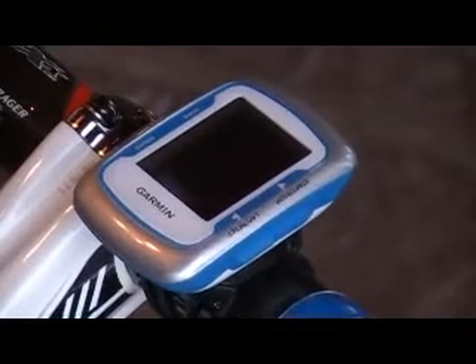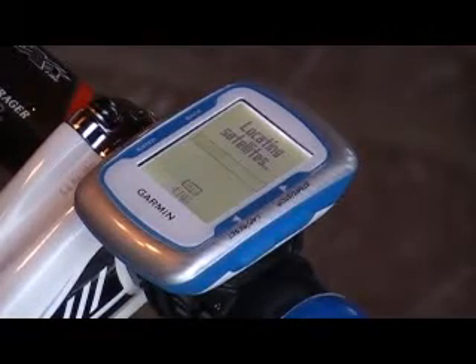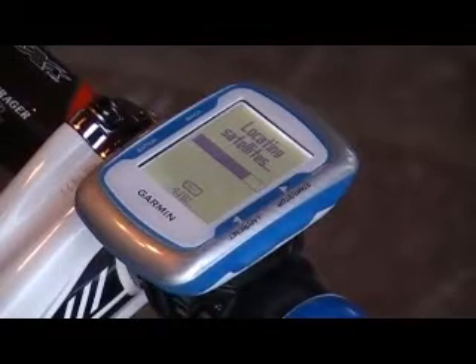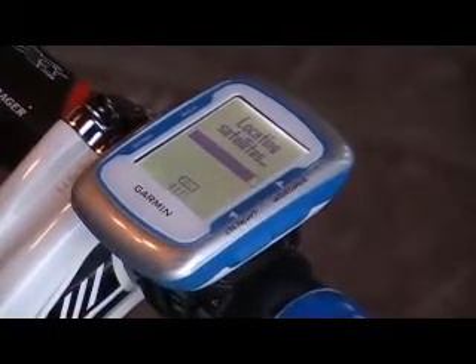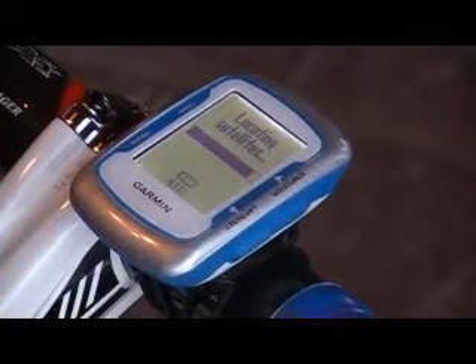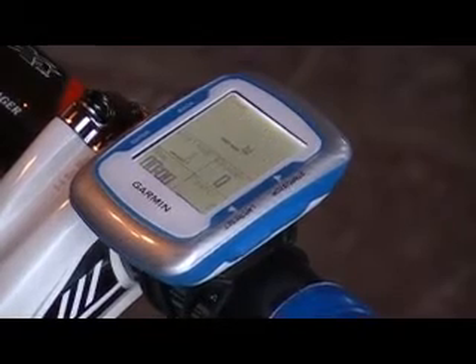It comes on really quickly. It's got a nice backlight — it lights up really well. It seems to boot up a little bit faster than the Garmin 705. You can see the power meter detected. This is actually synced up to a Quark Cinco. I'll walk you through that in just a second. It takes a while to locate the satellites and then you're ready to go.